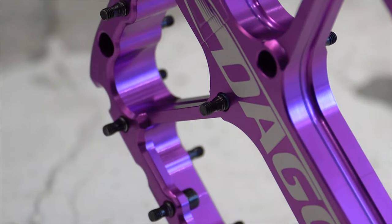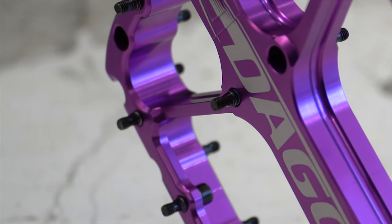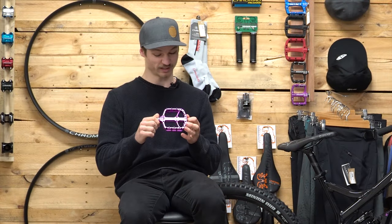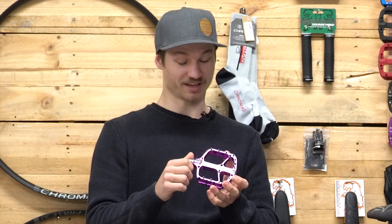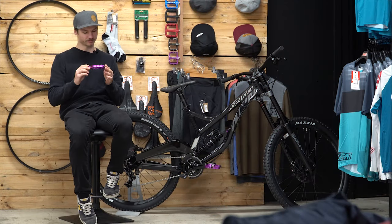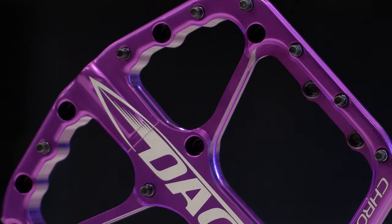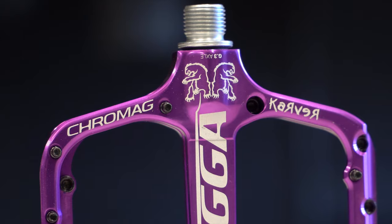24 adjustable pins — you can take them out, put them in, and you can even get a smaller set of pins if you don't like how dangerous-looking these ones are. The Daggers come in a couple of different colors: black, silver, purple, blue, and red. That's just a quick rundown on the Dagger pedals.